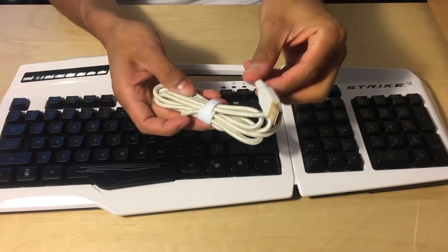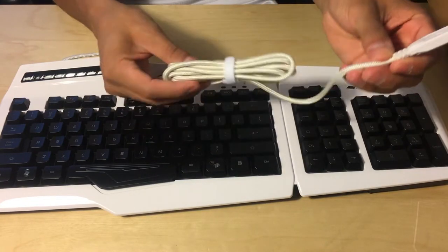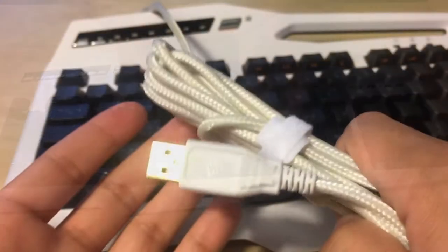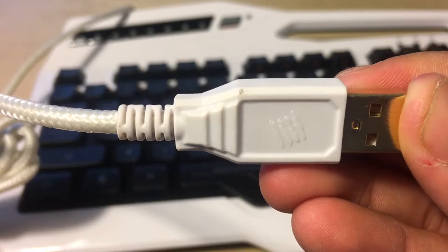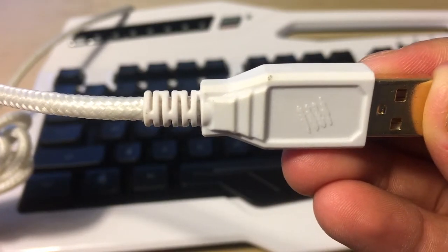It has an awesome fabric nylon USB cord for durability. I love how the Madcatz logo is on the USB port — it looks very cool. It would have been even nicer if it was red.